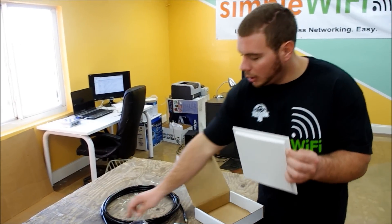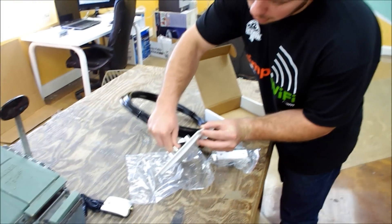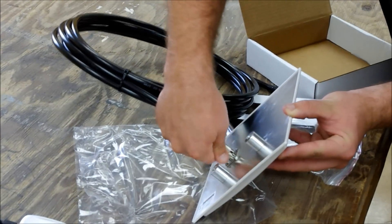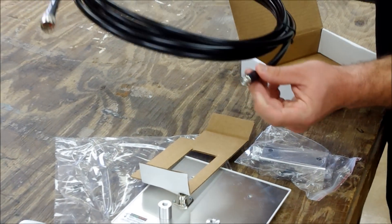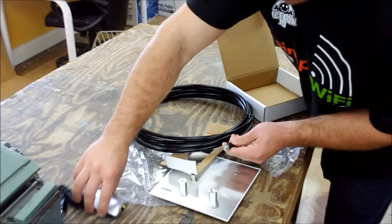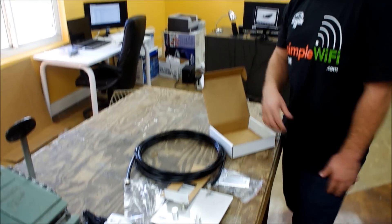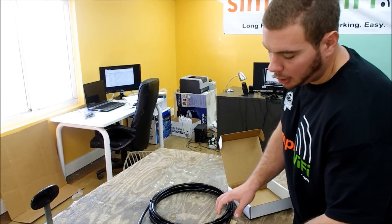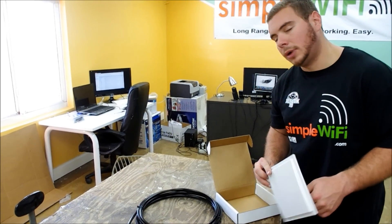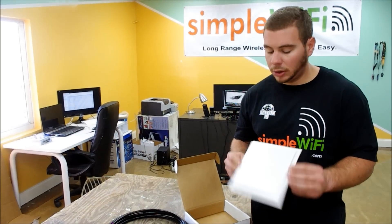It connects with an N connector which goes right to the back of the antenna, right into your SMA for an Alpha unit. If you're transmitting, you would want to use a TNC-RP, and you can transmit from a router. Highly recommended — this is a commercial grade product sold at the retail level.